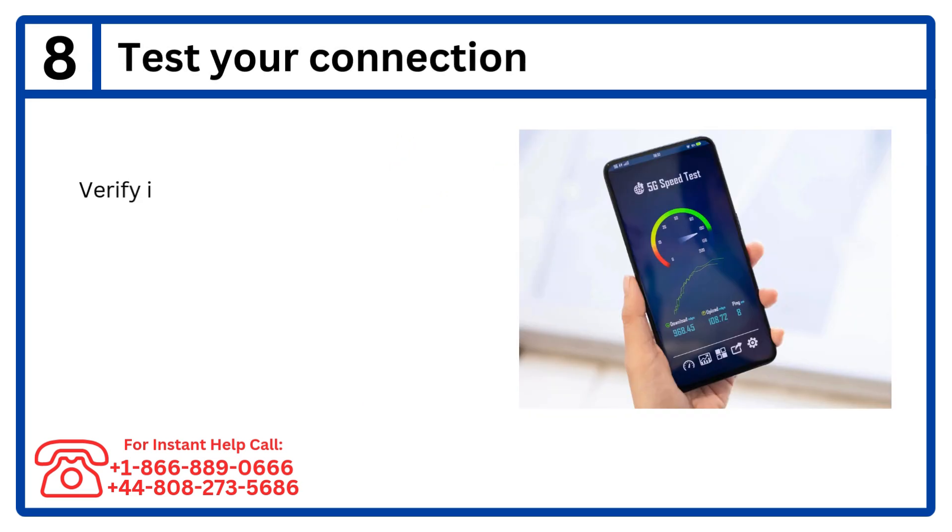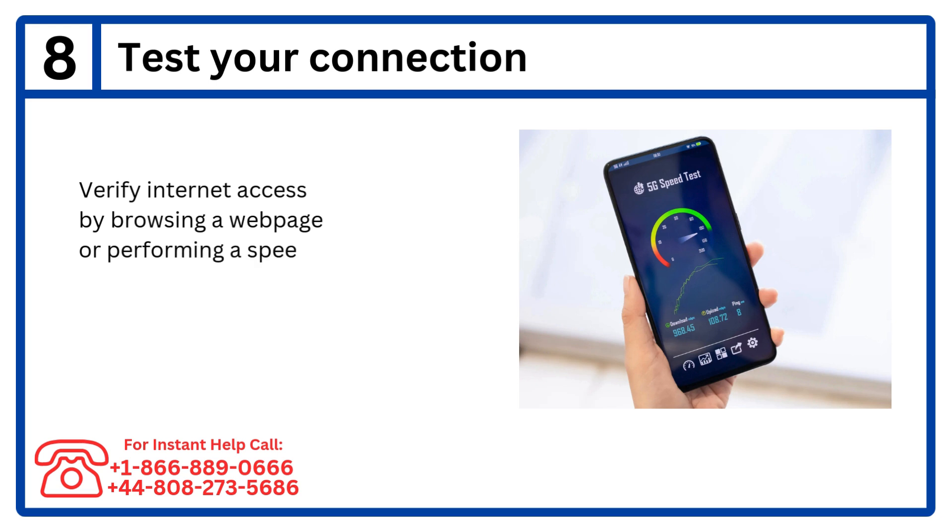Step 8: Test your connection. Verify internet access by browsing a web page or performing a speed test.